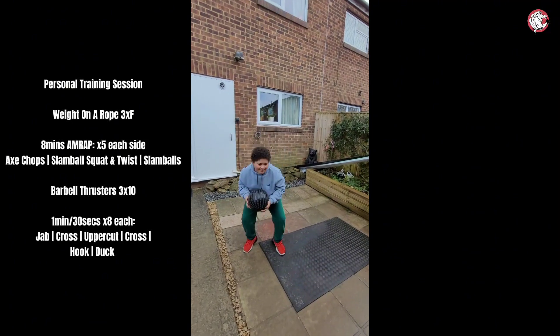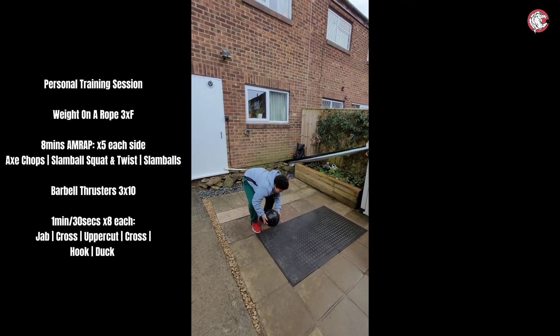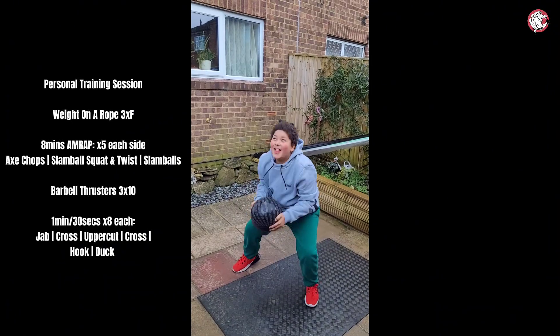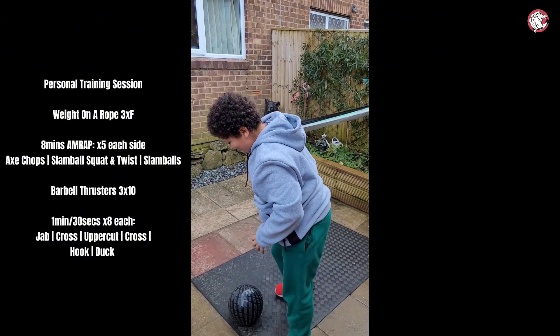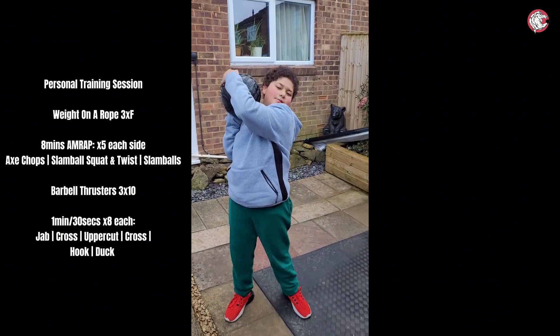Nice. Squat down, turn. Well done mate. Squat down, turn the other way. Well done. Slam, slam, slam, slam. One more, one more. Yeah, body twist again — let's do the axe chops. Perfect. One, two...